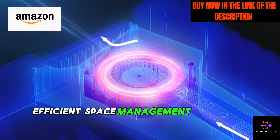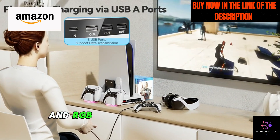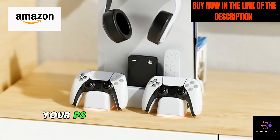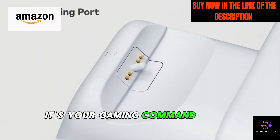Efficient space management is a game-changer. With three USB hubs, a Type-C port, and RGB LED charging indicators, you can neatly store your PS5 accessories and more. It's not just a charging station — it's your gaming command center.